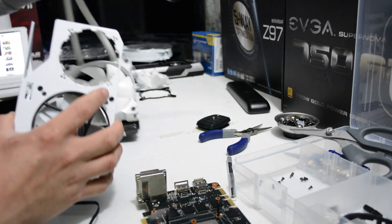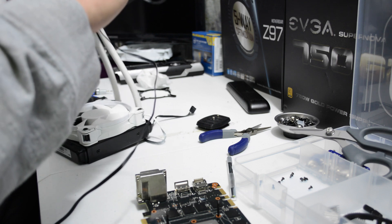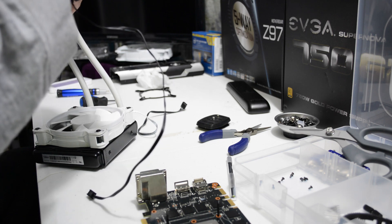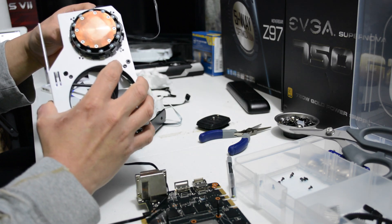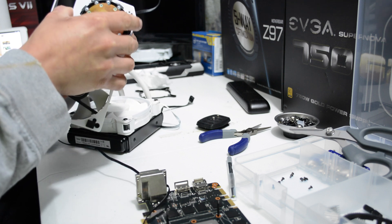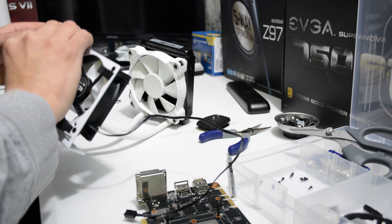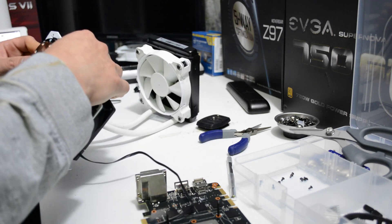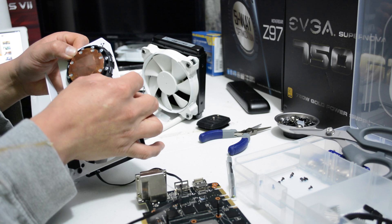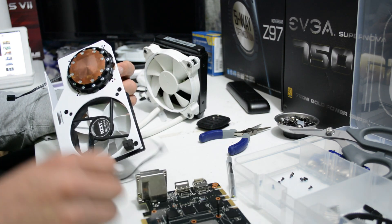I am aligning the H55 pump and making sure how I want it inside my case so everything fits nicely. I'm making sure the teeth of the Kraken G10 adapter line up with the little hooks of the pump. That backplate is going to lock it in and put pressure on the VRAM chipset area where it gets really hot, which will give us lower temperatures.